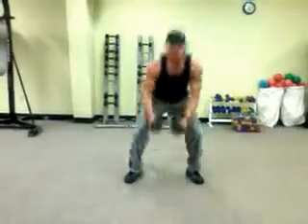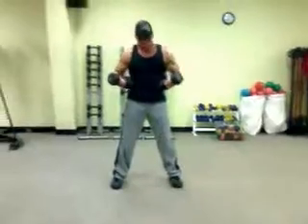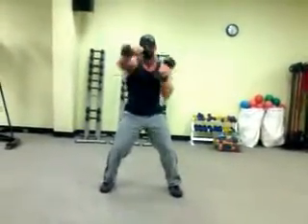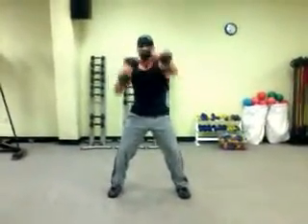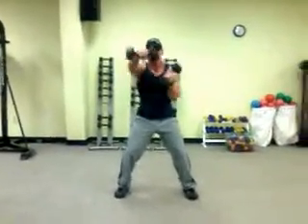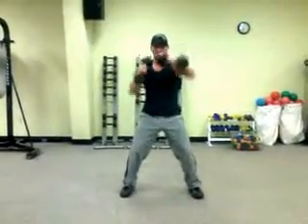The first exercise we're going to do is dumbbell punches. Get your feet a little wider than shoulder width apart, good tight core. Get down here and you're just going to punch out of the elbow, just like this. Nice and smooth, rolling your shoulders over, keeping your stomach tight, breathing with every punch. You're not throwing your shoulders out, you're just rolling them over, nice and easy.